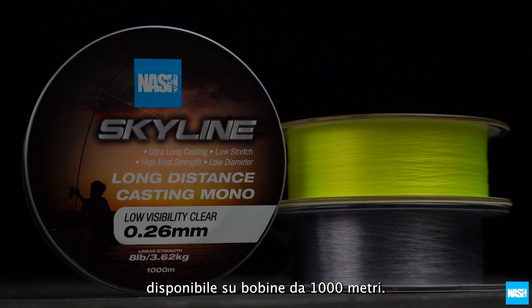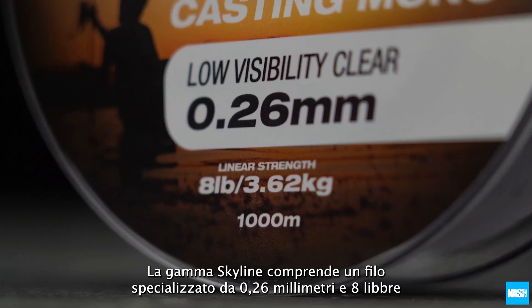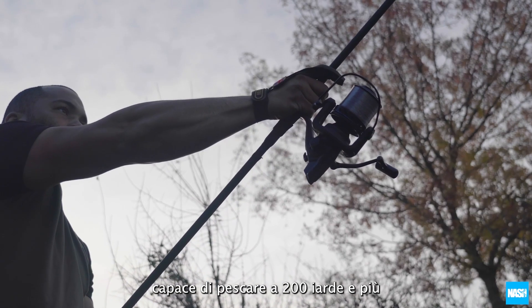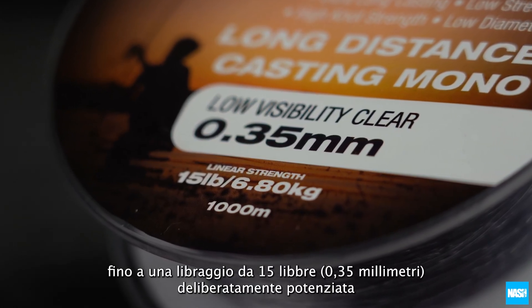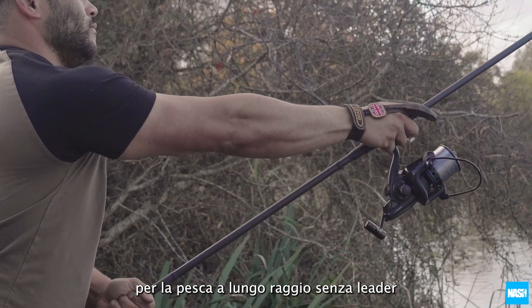Available on 1,000m spools, the Skyline range includes a specialist 0.26mm 8lb line capable of fishing at 200 yards and more, through to a deliberately uprated 15lb 0.35mm line for long range work without leaders.